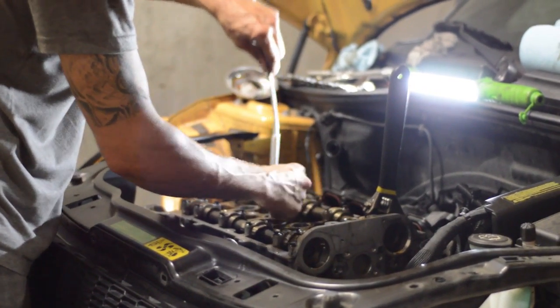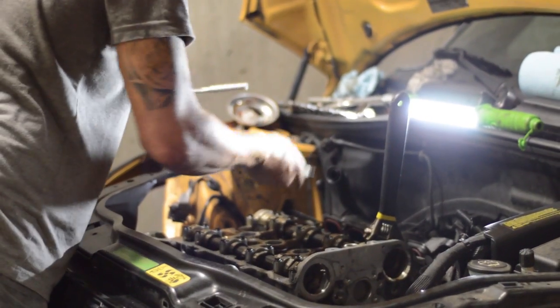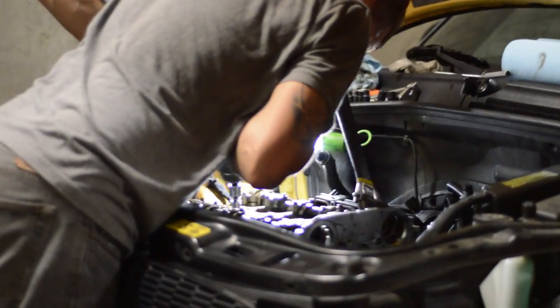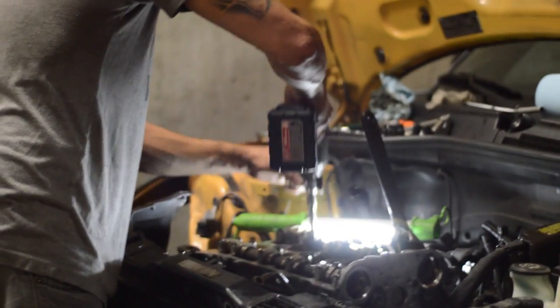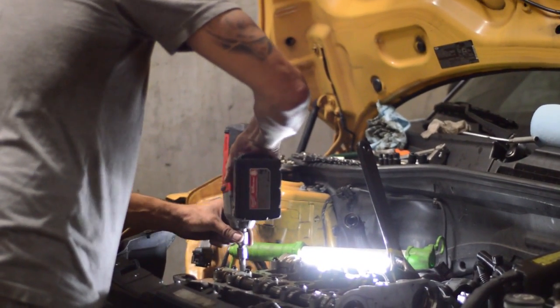The head will be machined and new exhaust valve guides installed. The engine cylinder walls will be honed. All torque-to-yield bolts will need to be replaced: both camshaft gear bolts, crankshaft bolts, the head bolts, and the rod bolts. These are all torque-to-yield and cannot be reused.